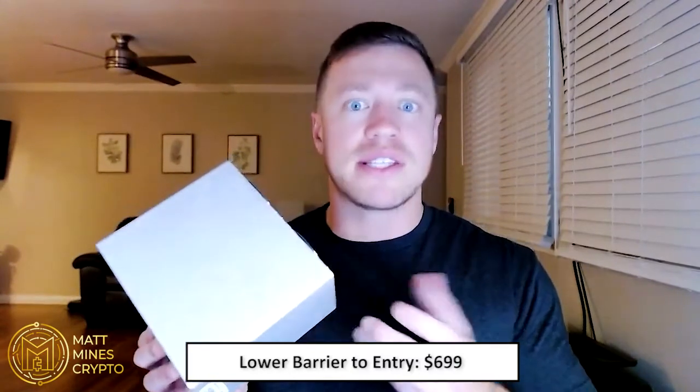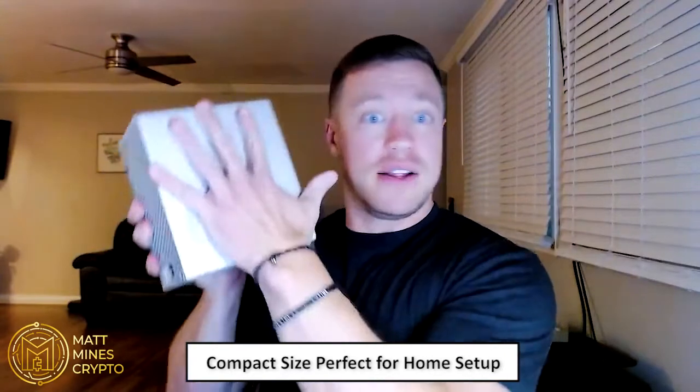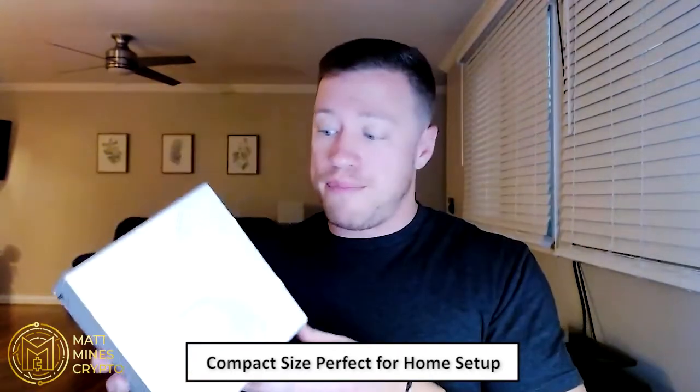In comparison to traditional ASIC GPU miners, there are significant differences in price, size, sound, and energy usage. In terms of price, this one cost me $699, while traditional ASIC GPU miners run anywhere from $10,000 to $20,000 — even up to $30,000 or $40,000 depending on what you're mining. As for size, this is a little smaller than my hand and fits nicely at home, while normal miners are significantly larger — you would not want one in your home.